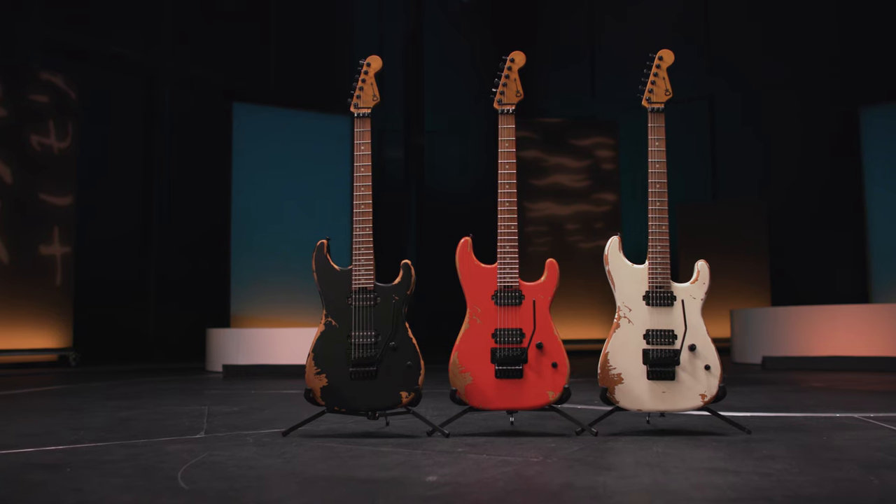The Pro Mod Relic San Dimas Style 1 HH comes in three worn-in finishes: weathered orange, black, and white with black hardware. We are excited for these additions to the Charvel line and can't wait for you to check them out. Don't forget to get yours today.